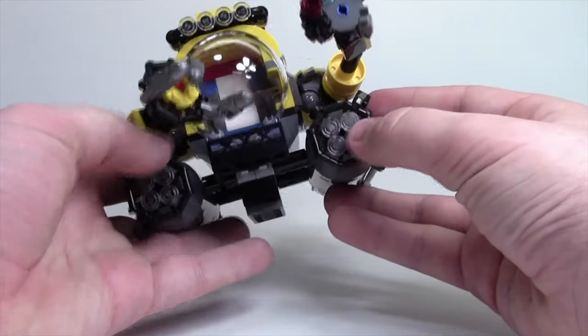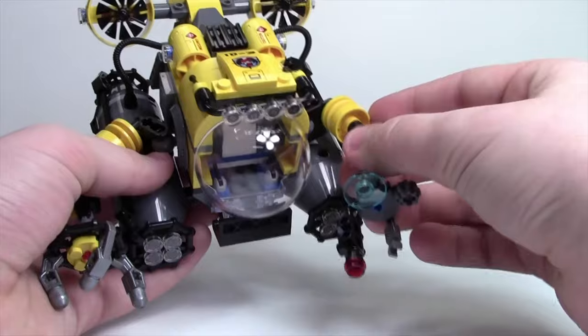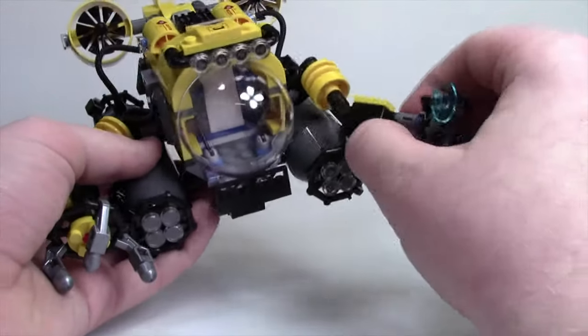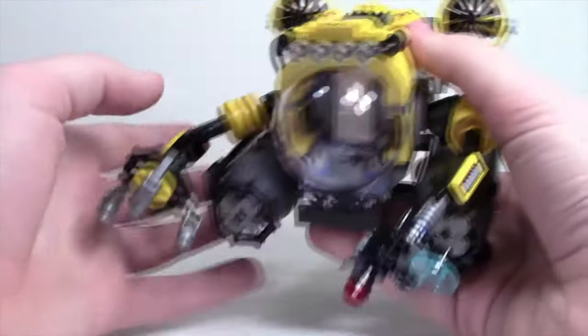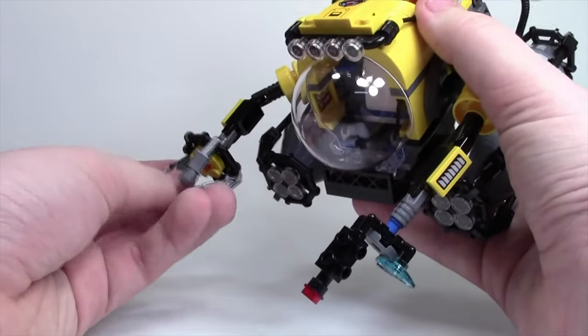On the front of these tubes there are what I guess are lights, or maybe they're gas-powered lights — I don't know. At the front there are two little arms that are quite movable; you can turn them in all different directions, which is very cool. On one side there are various tools and satellite dish pieces. On the other side there's more of a mechanical arm that can grab the treasure chest and things like that.